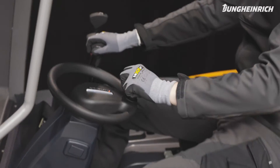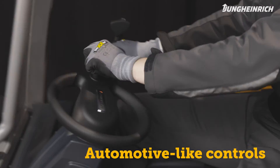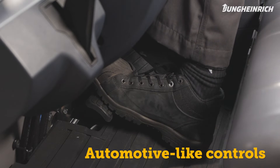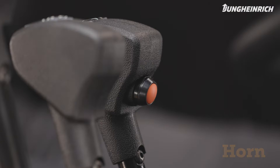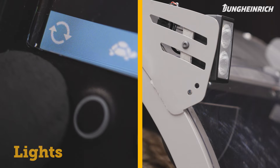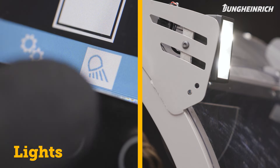The controls of the truck are arranged to conform to automotive standards with a steering unit as well as an accelerator and brake pedal. The horn is located on the lever for lifting and lowering. For switching the lights on and off, use the button on the display with the light symbol.